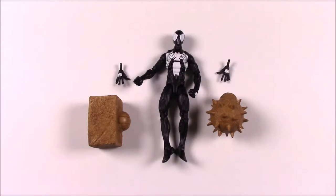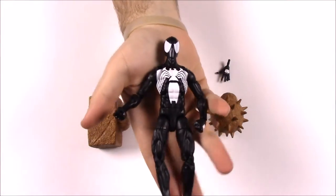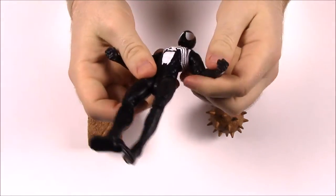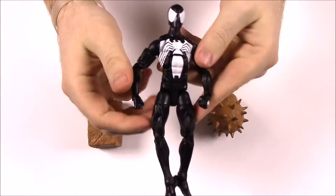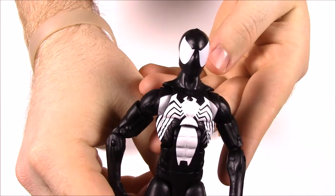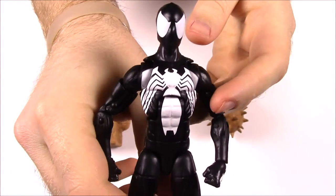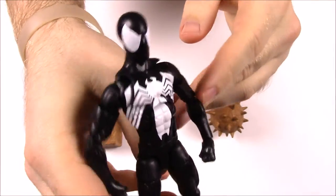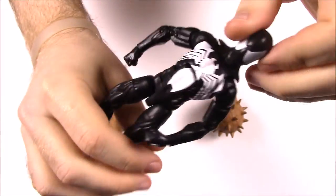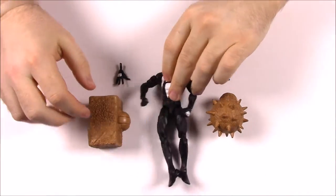First off we have the Black Suit Spider-Man. You get the figure, of course super-poseable like all these figures will be. You can see the detail of the chest with the symbiote suit, the white spider on it, the white eyes, and everything on the black suit. Looks really cool — what you've seen from Spider-Man 3 and all that.